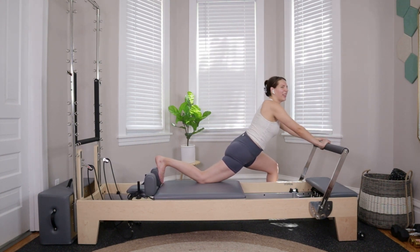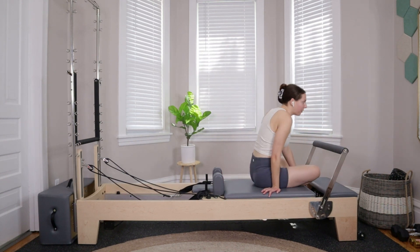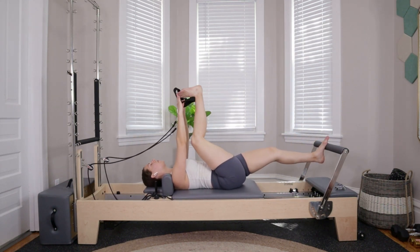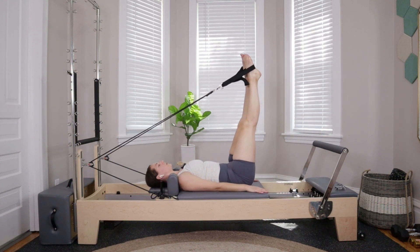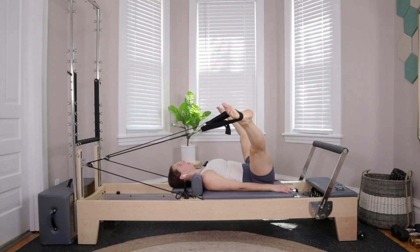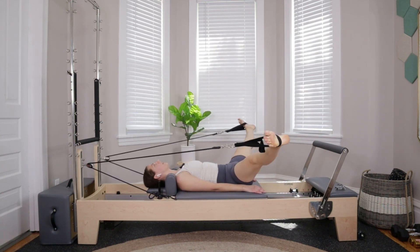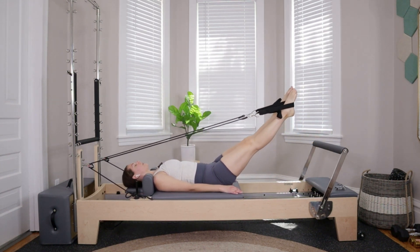With that last one, everything comes in. Pop on a medium spring in addition to your red spring. Headrest can be up or down — whatever you prefer. Scoot hips forward to the front of the machine, head comes down on the headrest between the shoulder blocks. Grab onto the long loops — left foot in the loop, right foot in the loop. Starting with some circles: hands down by your sides, roll shoulders down and back. Open out towards the sides of the room, circle the feet down, around, and back up through center. Four more: open, circle down, around, back up. Three, two, last one. Take circles in the opposite direction: lower down, open out, circle around and up.